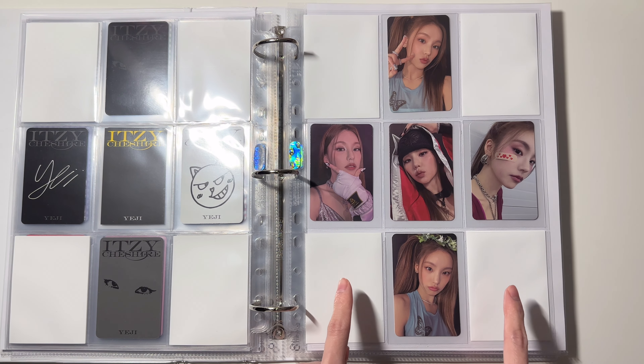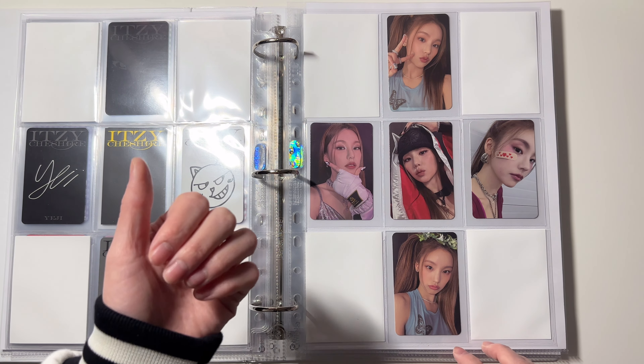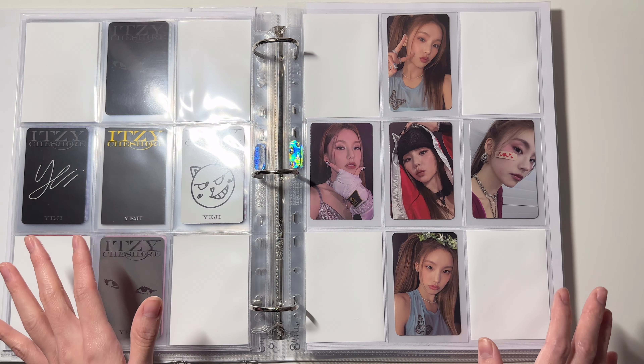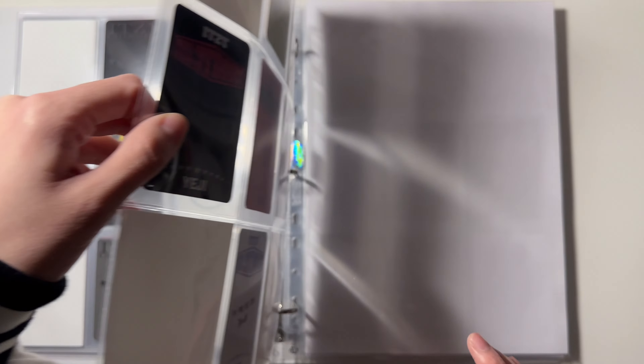This one is my favorite so it goes in the center — and that is it for Yeji, she is finally complete! I should mention that I'm not collecting jewel cases, special editions, or limited editions for any of my collection except for Black Pink. Just a little disclaimer.